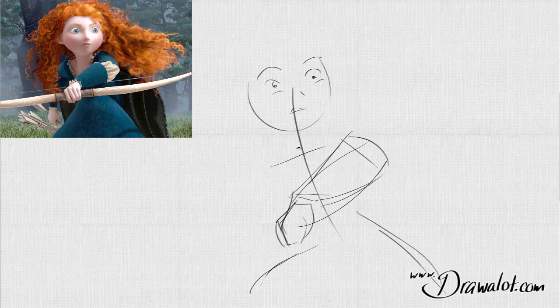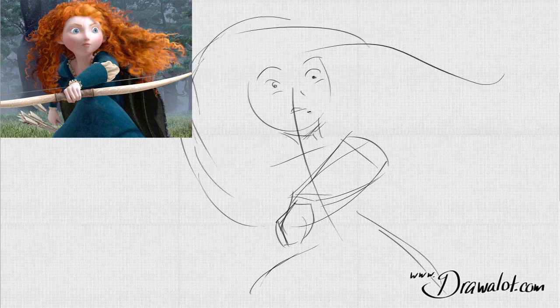Big to small, big to small. Her chin is going to come down here. And then, bam, that crazy hair. Because she's really moving, I want to get that sense of movement. I'm trying to capture the essence of this drawing.